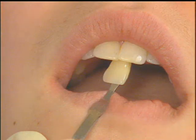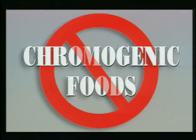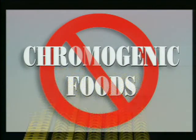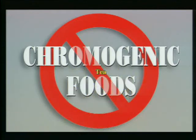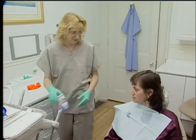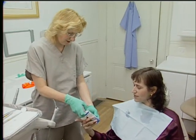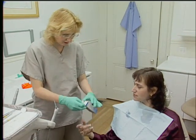While results cannot be guaranteed, generally a dramatic shade improvement can be seen after just a single appointment. Your dentist will caution you to stay away for the next 48 hours from smoking, drinking coffee, or eating other food substances that can discolor your newly whitened teeth. You'll also be given a bottle of whitening enhancer to use at home to help maintain your teeth at their optimum whiteness.